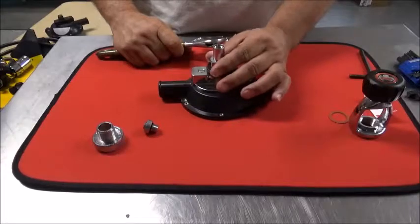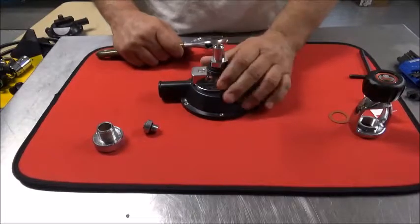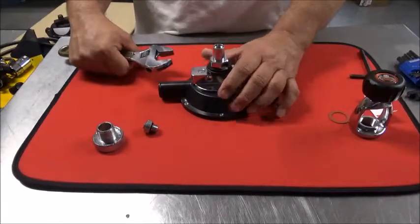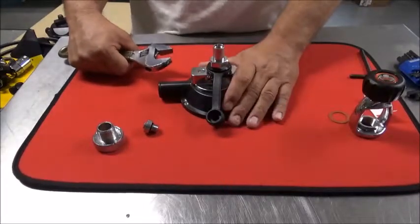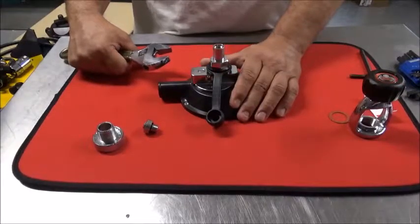Then what you should use is a crow's foot and a torque wrench. For demonstration purposes, I'm doing it with an open-end wrench — it's up to you what you use. The torque spec on this piece is 20 foot-pounds of torque.